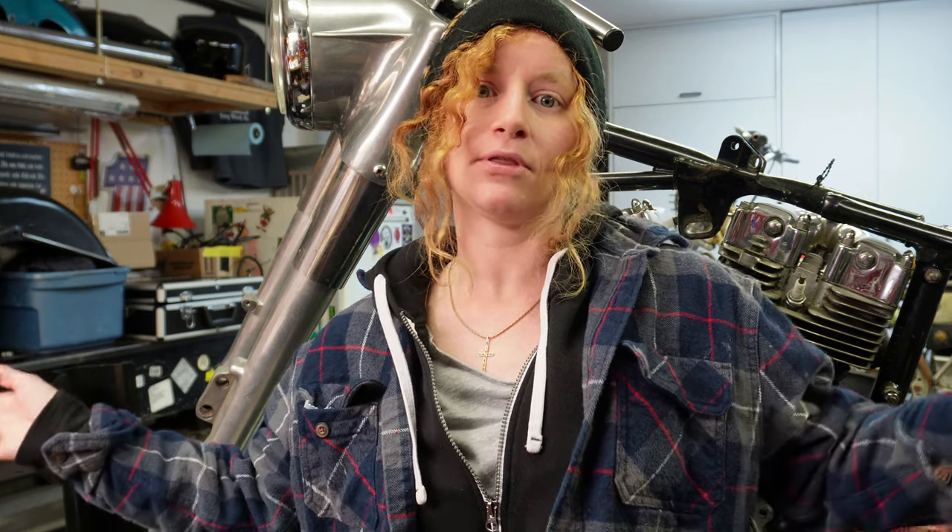I got all fresh new brake parts that just showed up in the mail, so I'm going to be rebuilding the brakes and then putting them on the bike.